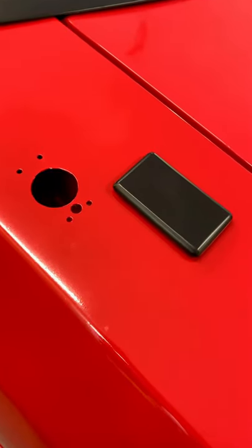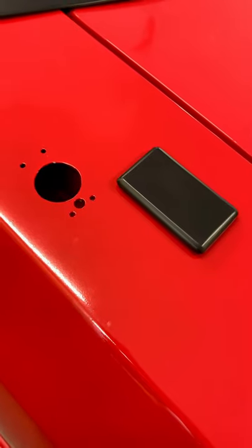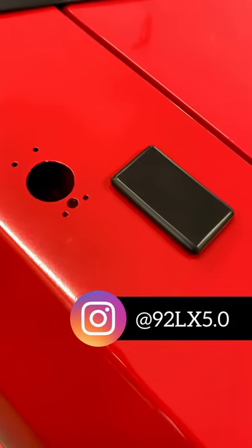Just want to make a quick video on this delete plate. This one's made by Gary. You can find him on Instagram at 92LX5.0.